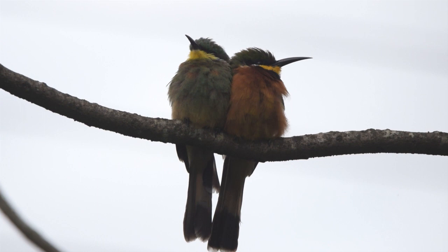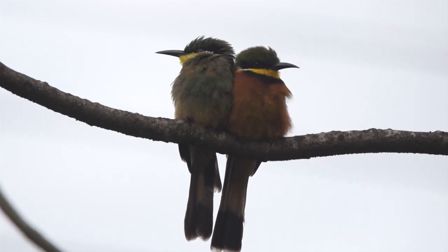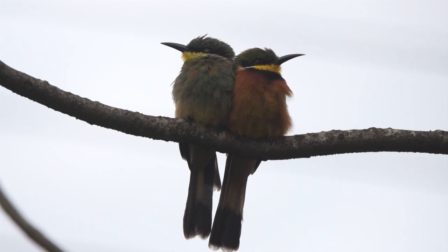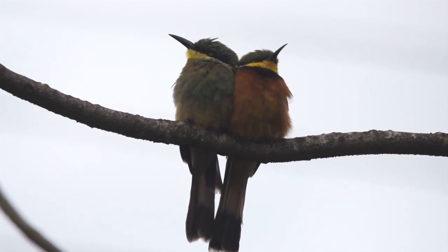They are closely related to the European bee-eater. The bee-eater group is only found in the Old World — Africa and Asia — but the main bulk of bee-eater species are in Africa.